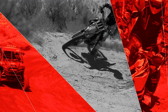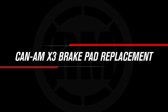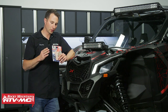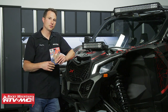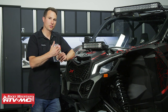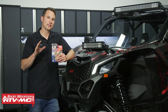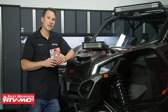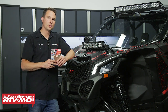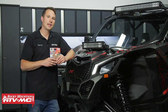Hey, I'm Charles with Rocky Mountain. Today we're going to be showing you how to change out the brake pads on your Can-Am Maverick X3. We're going to do it on this 2021 Can-Am Maverick X3 Max, but the process will be similar for any Can-Am Maverick X3.